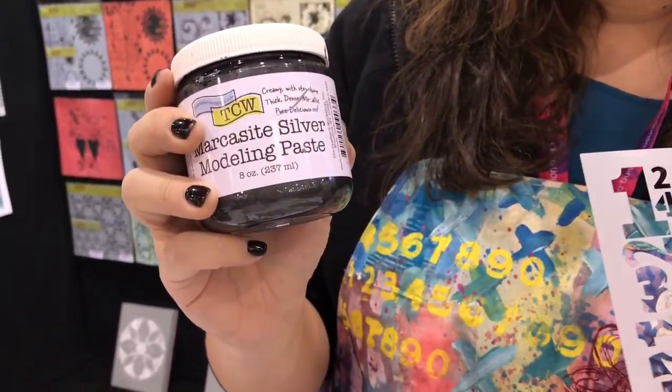Hey, I'm Julie Fae-Fan Balzer and I'm here in the Crafters Workshop booth. New from the Crafters Workshop are not only extraordinary Balzer design stencils in amazing designs, but also they have these really cool metallic modeling pastes.